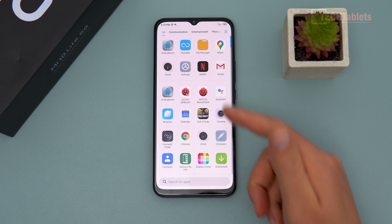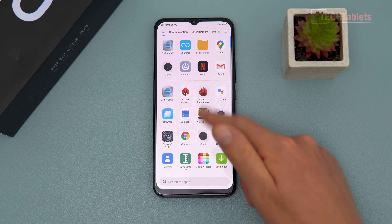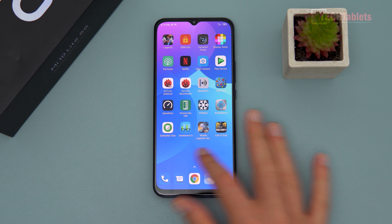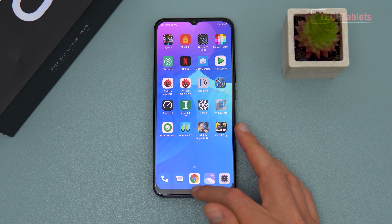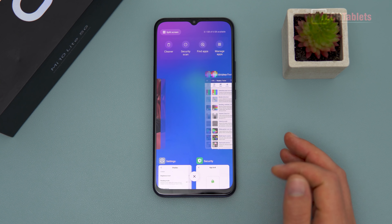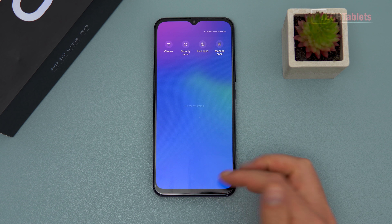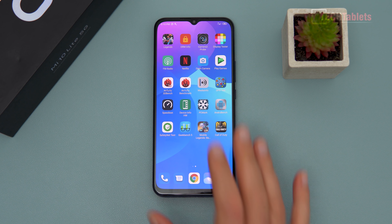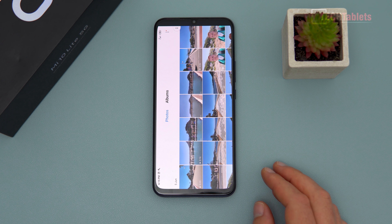The phone comes with Android 10 and MIUI 11 at the time of this video. Performance is very quick and feels fluid most of the time. Occasionally, doing something demanding like recording 4K video and switching to recent apps shows a slightly non-smooth animation. With 6GB of RAM, typically about half is free. I've also noticed a rare glitch where all icons disappear for a split second as if MIUI relaunches, but overall performance is very good.